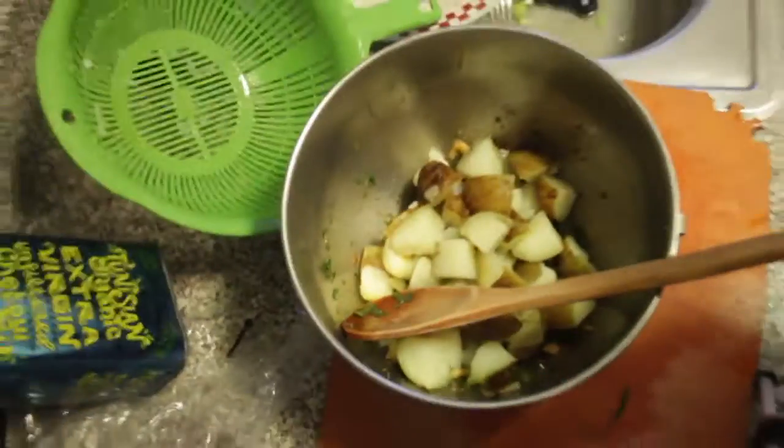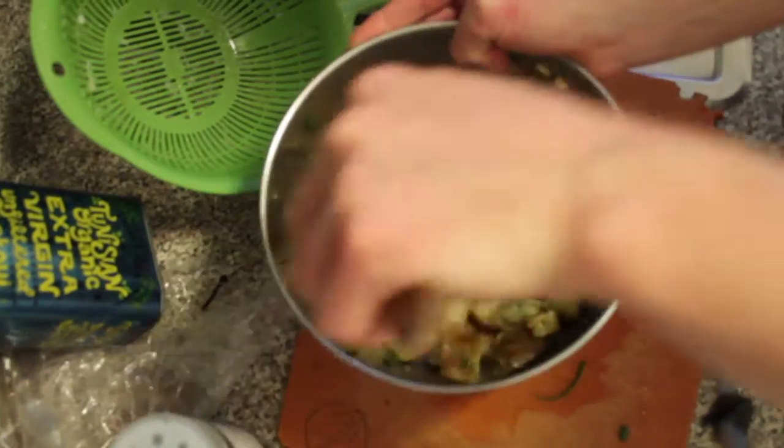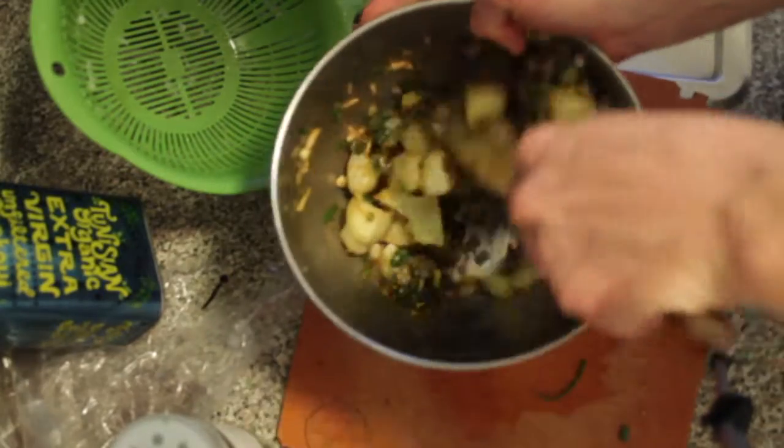Once those are all cool, mix your dressing and your potatoes. Then you're good to go. Vegan potato salad — bring it on your favorite picnic. Your friends will be endlessly impressed.